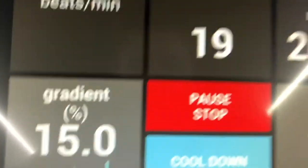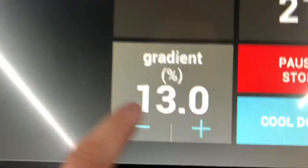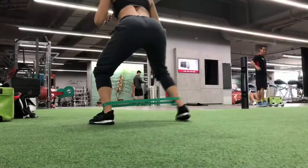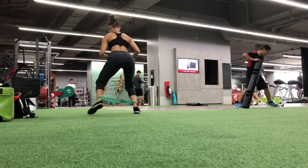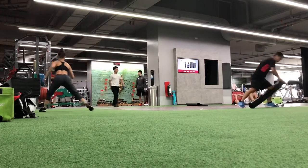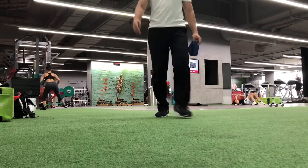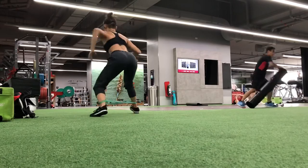I usually start my leg day with a 10-minute cardio workout. For today I decided to do incline brisk walking, trying to make the incline as high as possible, followed by banded monster walks. I'm on a defensive stance, walking diagonally forward and backward with the bands around my ankles.